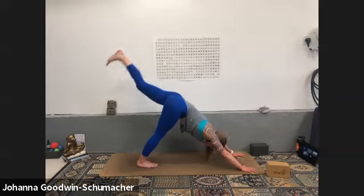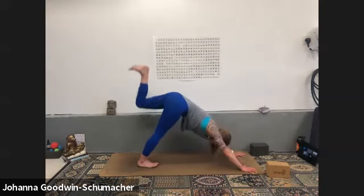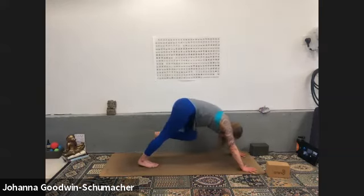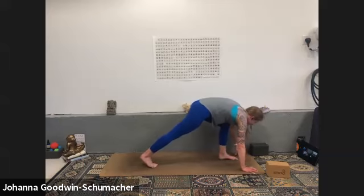Inhale again, exhale knee to nose. Inhale three-legged dog, exhale knee to nose — we're holding. Keep breathing — you're on your right tippy toes for four. Press down through the index knuckle, three, two, one — low lunge.